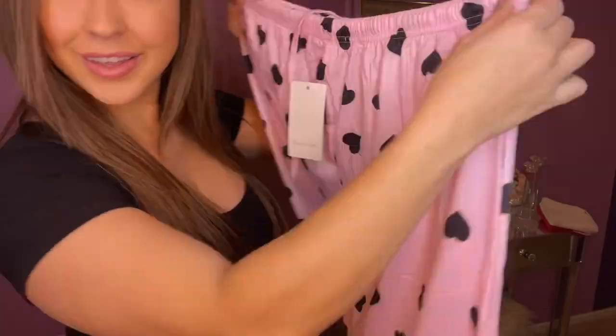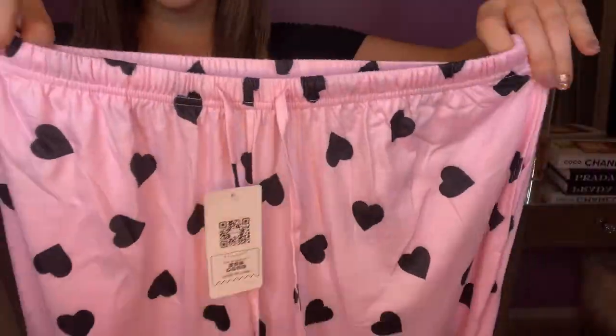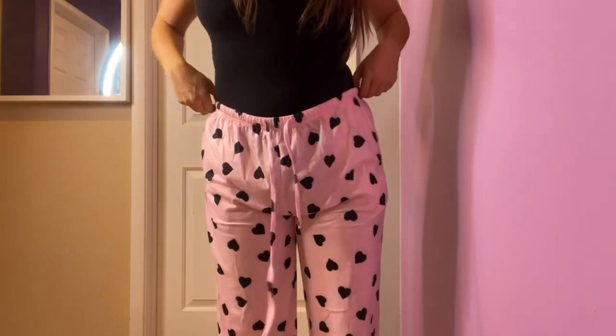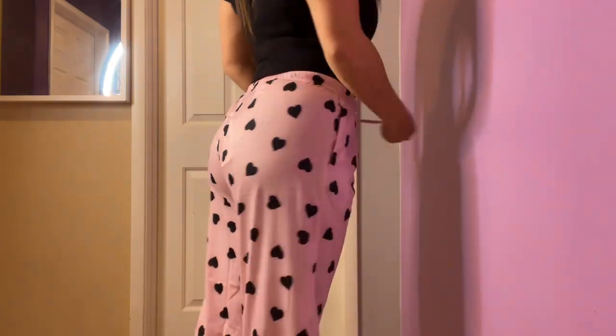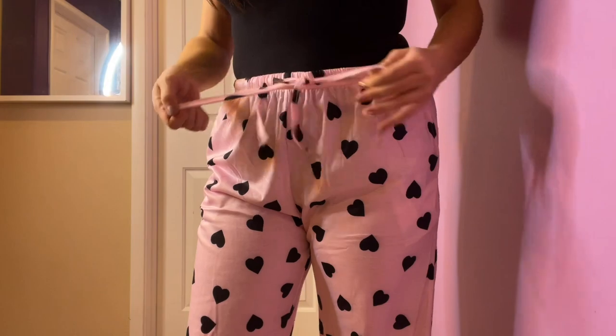Ikor Pink Heart Pajama Pants. This is a super soft, lightweight, soft-against-skin pant. It has an elastic waistband, which gives you an adjustable yet secure fit.